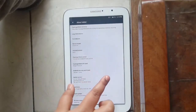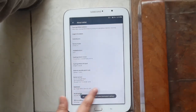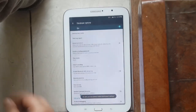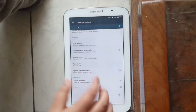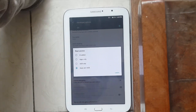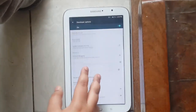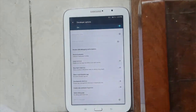Tap the build number until it says that Developer Settings have been enabled, then go to Developer Options and go to Root and give access to Apps and ADB, or just Apps or ADB — it's up to you, but I recommend both so you'll have no problems.